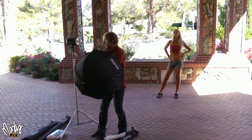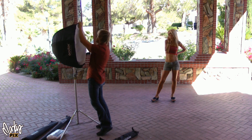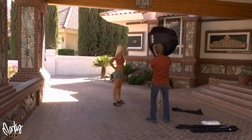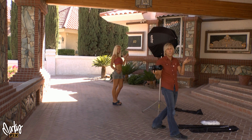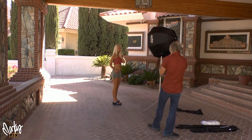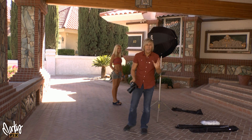First, a picture without a flash, and now with a flash. That looked good. Now let's try the 42 inch.